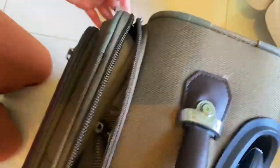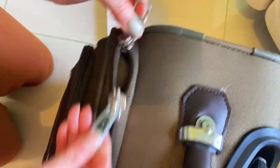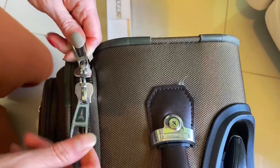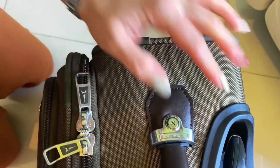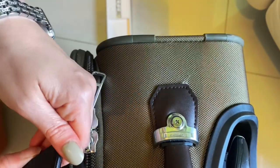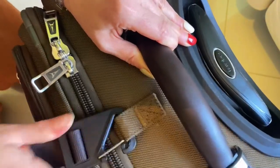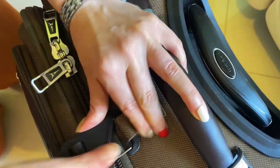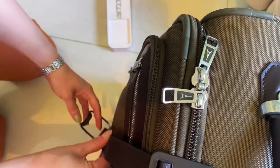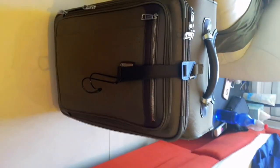The quality of the zippers is really, really good — all of them. You can close that one with a lock if you need to. And then another little thing is that you have this buckle here that you can use to secure it easily.